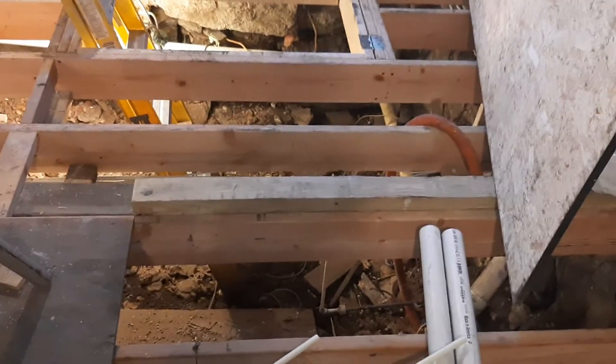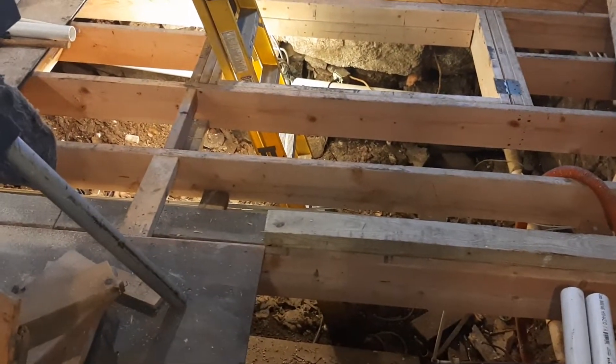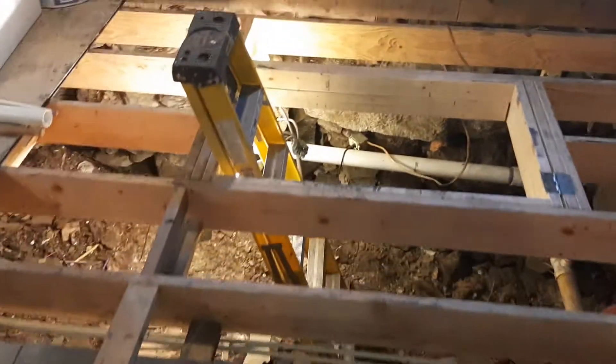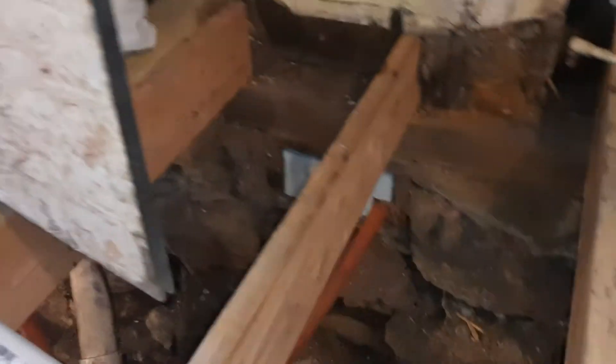This is what they call a root cellar. It's all dirt and it's not very deep. I've got the old fieldstone foundation down there — if you can see the rocks, they go all the way around.